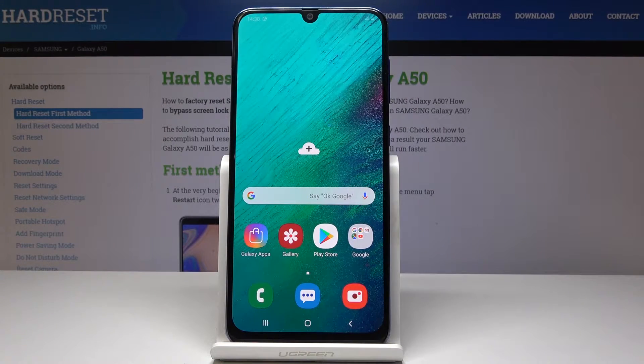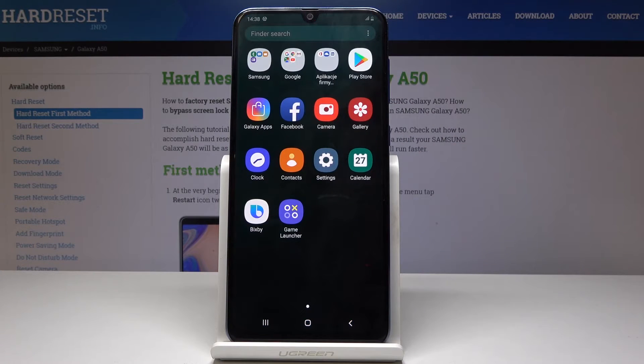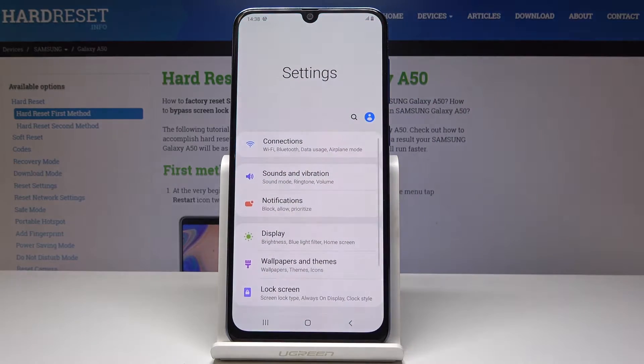Here I have Samsung Galaxy A50 and let me show you how to enable night mode on the following device. At first you have to open the list of all applications, then find and select the settings.